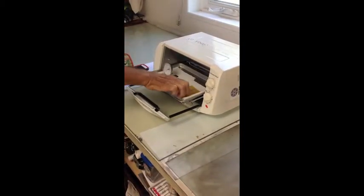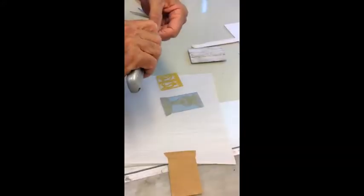When the time is up you are going to remove the plates. For one final step you are going to post-expose back under the unit for 5 minutes without glass.